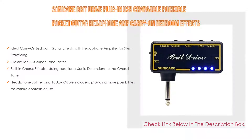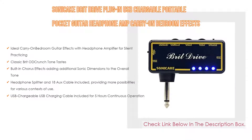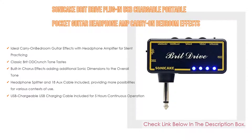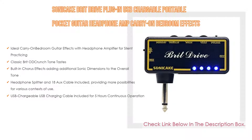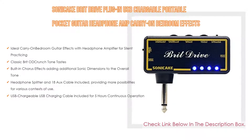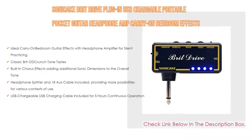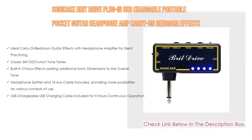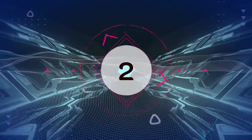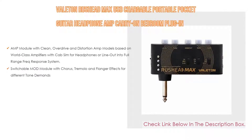Number three: the SONICAKE Brit Drive Plug-In, a USB chargeable portable pocket guitar headphone amp, carry-on bedroom effects. It features an ideal carry-on bedroom guitar effects with headphone amplifier for silent practicing, classic Brit OD crunch tone, built-in chorus effects adding additional sonic dimensions to the overall tone, headphone splitter and 18-inch aux cable included, and USB charging cable included for five hours continuous operation.